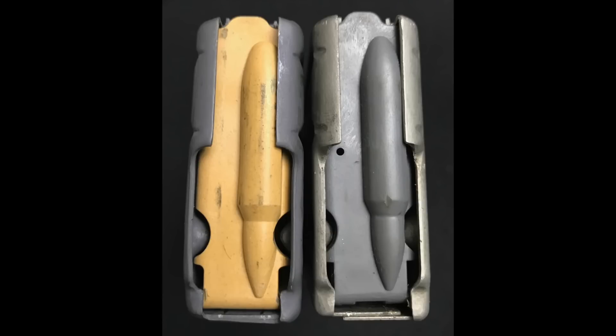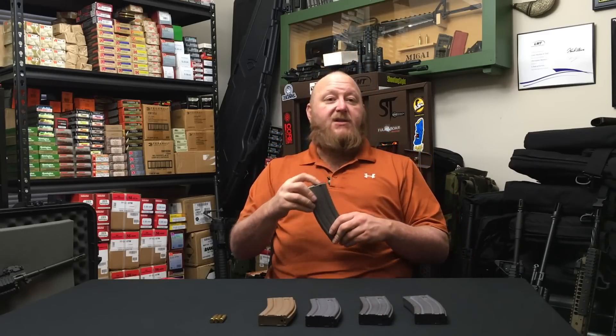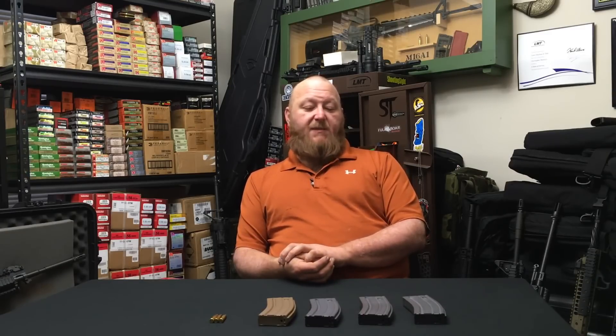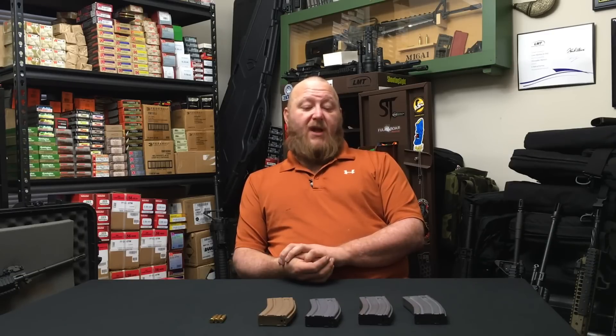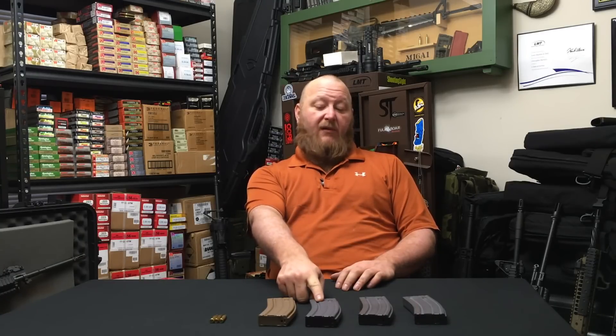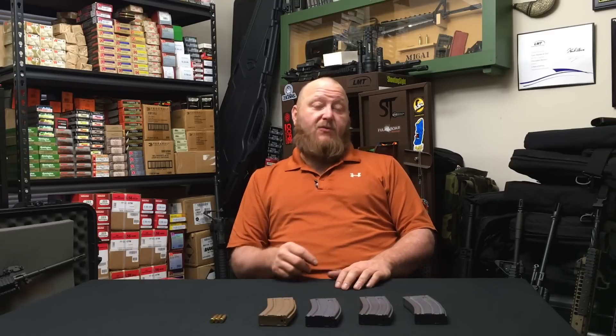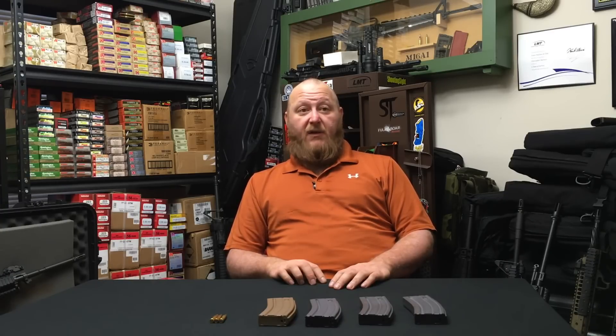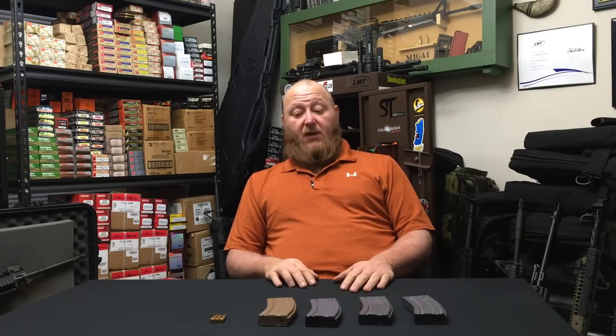I don't know if this is a reverse-engineered design or what it was — we know it's not the original because the original data is owned by the U.S. military. The majority of USGI magazines are manufactured for the U.S. government by Okay Industries — they always have been and probably always will be. However, Brownells has become another truly large supplier of magazines to the U.S. government, making the Gen 3s and likely the Gen 4s as well. It's going to be quite some time before we see any Gen 3 or Gen 4 magazines in the commercial arena.